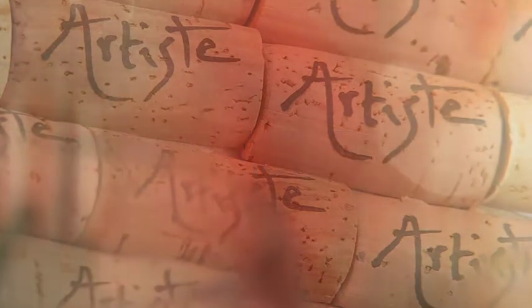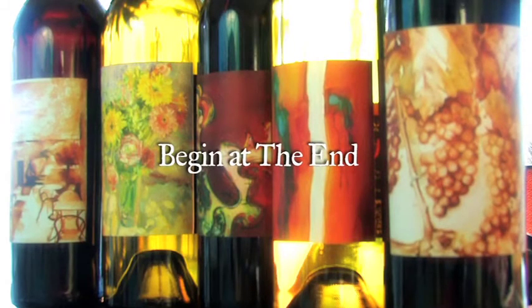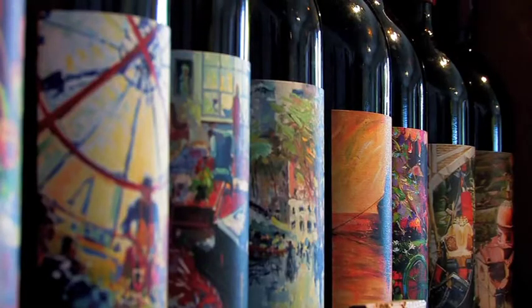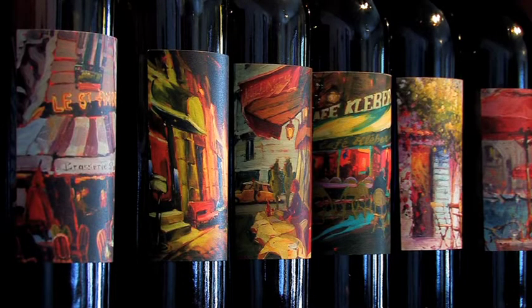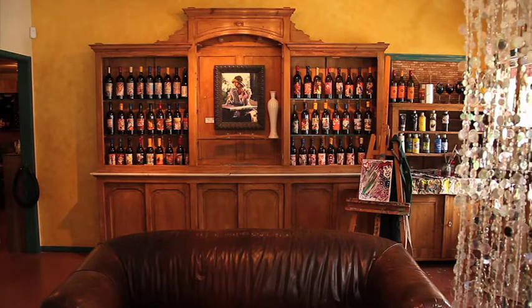Artiste Wines starts with a piece of artwork that we really love, and from there we make a wine. Each one of our bottlings is completely unique in that they're never reproduced. In a sense, they're like limited editions — like limited-edition proofs or prints created by artists in a very limited series. So every time we bottle a wine, that's it. It's never reproduced, and it's a very special product.